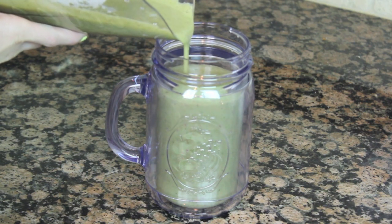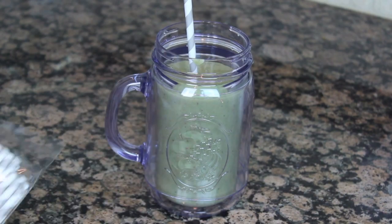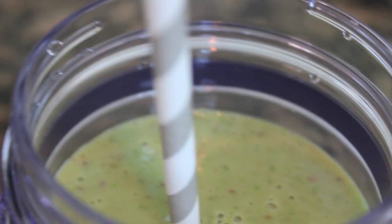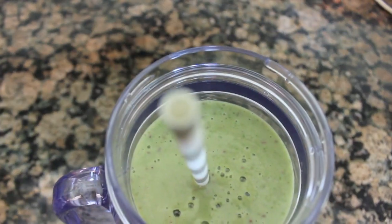Now my new favorite thing also — paper straws! I got these from Whole Foods; they're super cute and make any drink look cuter. So there you have it, my final green juice. You guys saw that it's so simple, so easy, and it's also super healthy.